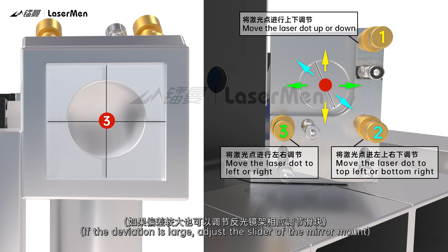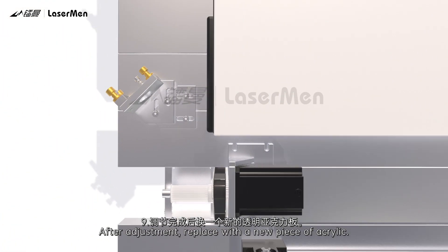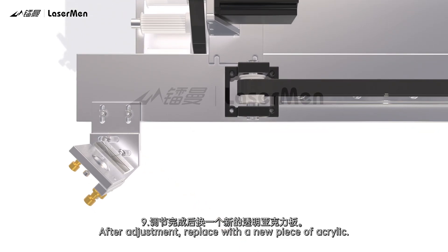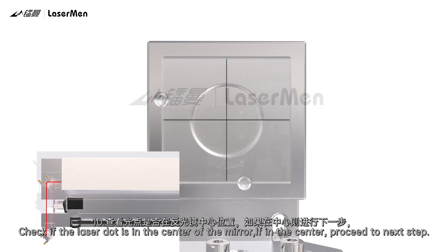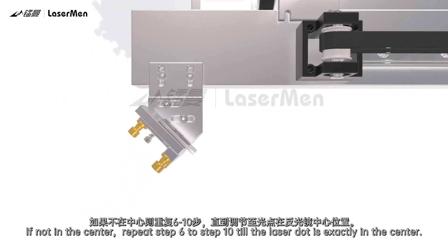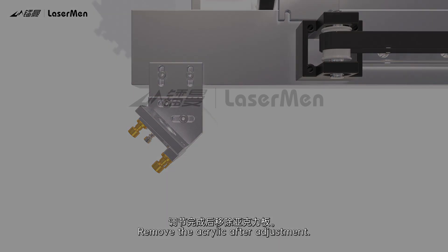If the deviation is large, adjust the slider of the mirror mount. After adjustment, replace with a new piece of acrylic. Press Pulse to get a laser dot on the acrylic and observe its position. Check if the laser dot is in the center of the mirror. If in the center, proceed to the next step. If not, repeat steps 6 to 10 until the laser dot is exactly in the center. Remove the acrylic after adjustment.